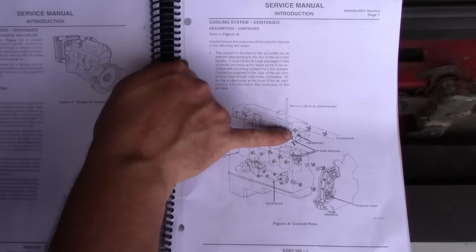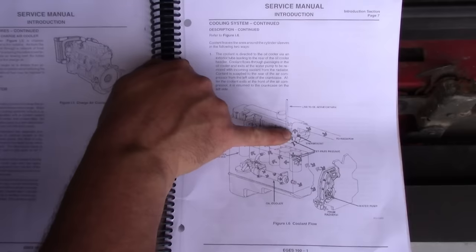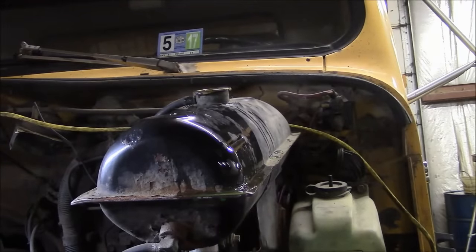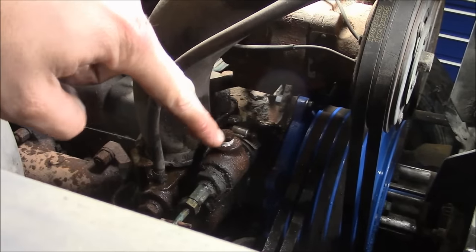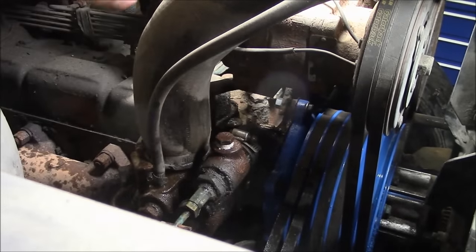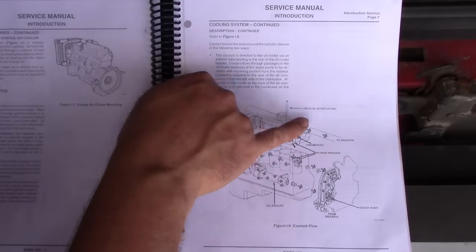In the old days, they used to give you a bleed screw — usually on the thermostat housing. The mechanical DT-466 has a bleed screw on the thermostat housing, and I actually have a clip showing that. It popped the bleed screw completely out and started pouring coolant all over the floor. This is the bleed screw on top of the thermostat housing — it works pretty good for bleeding the system out. But the DT-466E does not have any provision to bleed the air out of the cooling system.